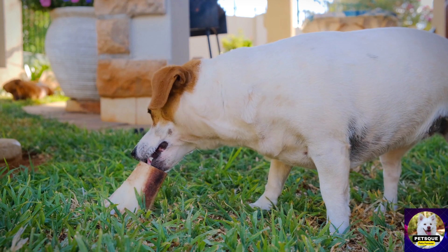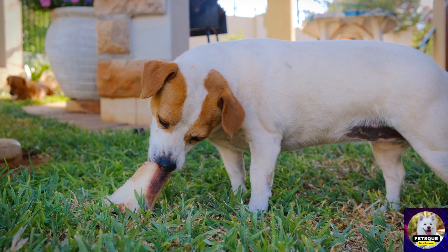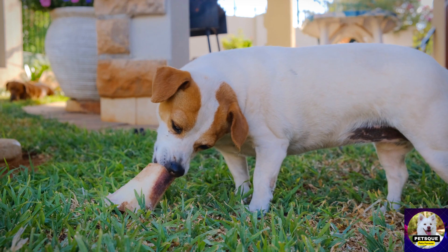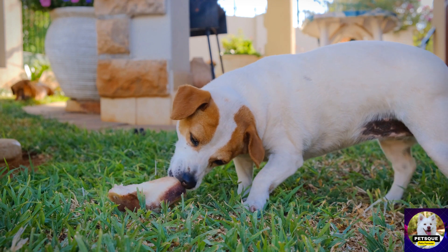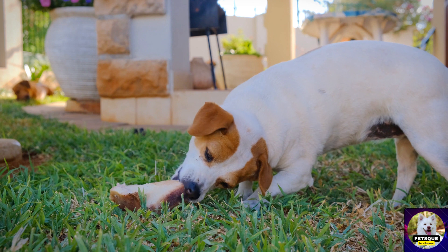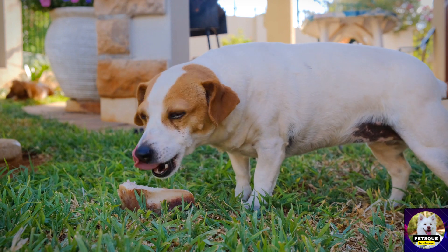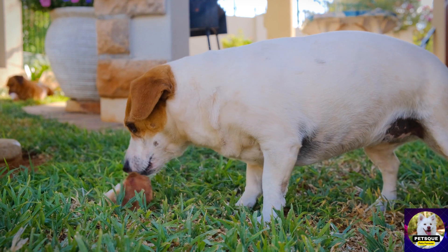There are many brands offering dog command buttons, but not all of them are made alike. Some of the top names in the market are PetSafe, Wellturn, and Gata. PetSafe has a variety of wired and wireless buttons and is known for their durability. Wellturn is known for their wireless dog buttons and voice recording feature. Gata is a beginner-friendly option that's perfect for pet owners who are new to training.